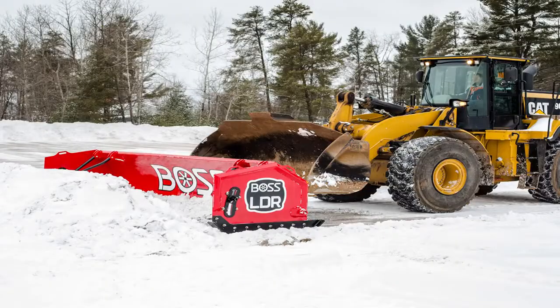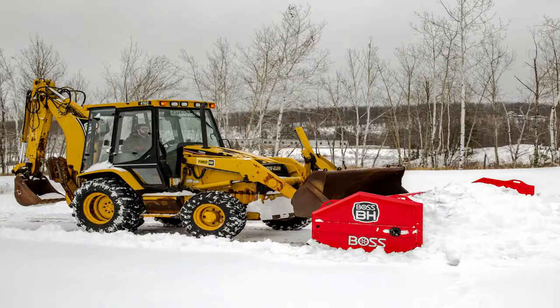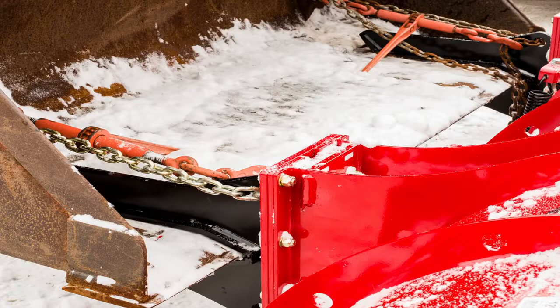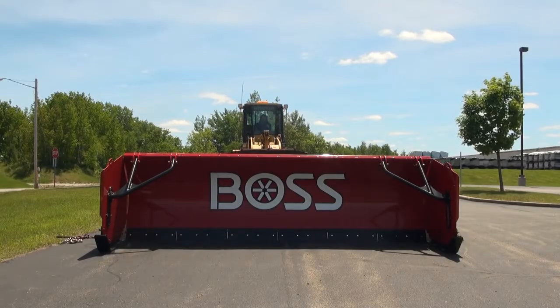Box plows, pushers, loader plows — people refer to them by different names, but one thing the snow and landscape professional understands is there's no better, faster way to move large amounts of snow than using one of these designs. When set up properly, Boss BH and LDR box plows offer features and benefits that set them apart from the competition, but proper setup is extremely important, which is why we put together this short informative video explaining the setup and proper operation of the Boss BH and LDR box plows.